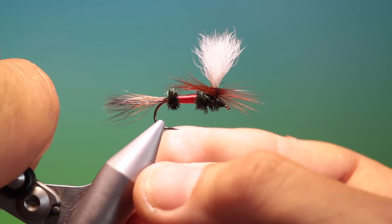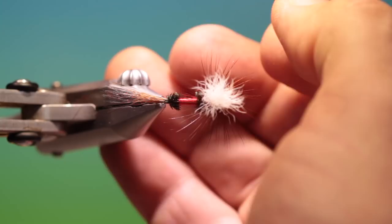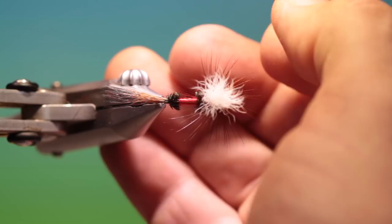And we can swap this around, and then we have the finished Parachute Royal Wulff. If you enjoy the videos, please like, share, and subscribe, and take a look at my website, thefeatherbender.com. Thanks for watching.